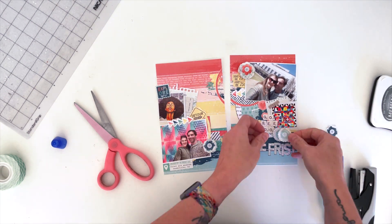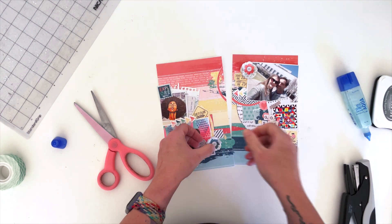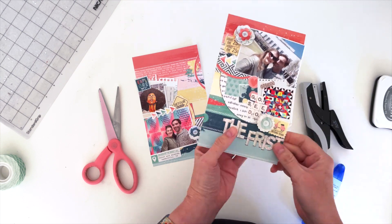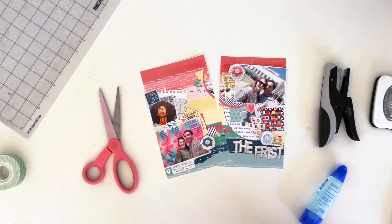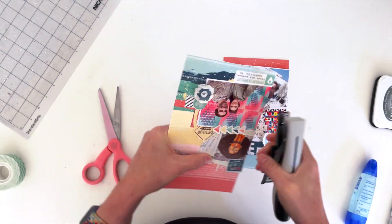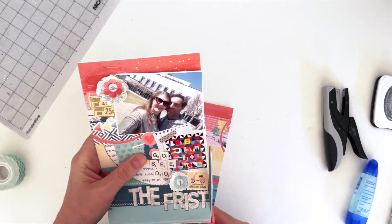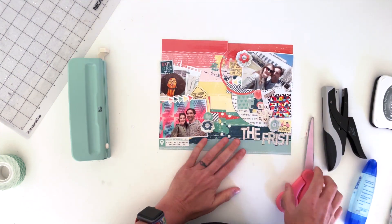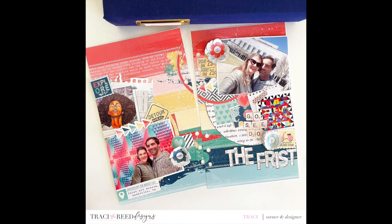That's about it for this video — I'm going to staple these down and call it good. If you enjoyed it, give it a thumbs up. If you're new here, go ahead and subscribe. You can follow me on Instagram at TracyMReed. There's a link in the description below to more layouts using these Bottom Ups templates, and also a link by Ali who adapted the Bottom Ups to paper. There are also links in the blog post to more tutorial videos — see you next time!